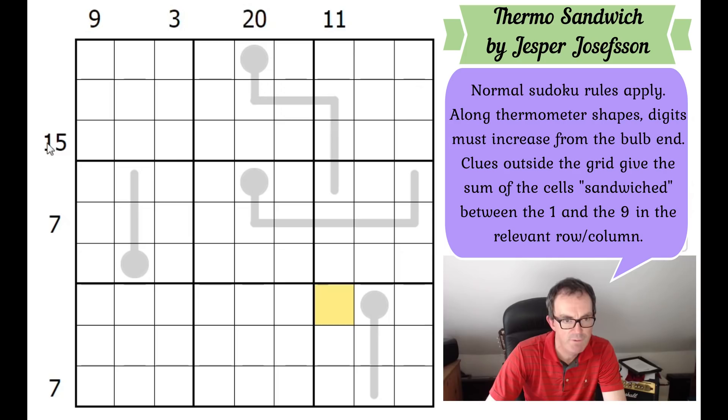Outside the grid we've got sandwich sudoku clues. I'll pick the 15 to demonstrate. The 15 is saying that sandwiched between the one and the nine in this row, those cells have got to sum up to 15 - that's all there is to it. You find the one and the nine, add up the cells sandwiched between them, and that's what you have to match. It's a very efficient construction with no given digits. Our testers say it's probably only moderate difficulty, so if you sometimes struggle with monstrous puzzles on the channel, this might be a good one to try.